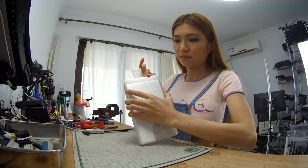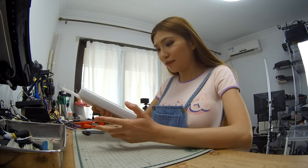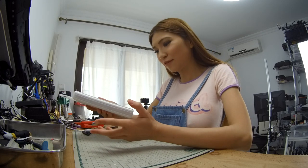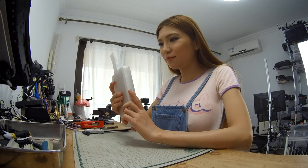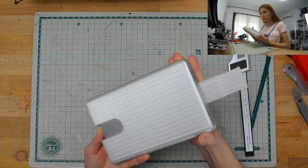It takes about 16 hours. I thought it would be quicker but it takes about 16 hours. I guess for TPU it prints a bit slower, but I'm happy with the result.